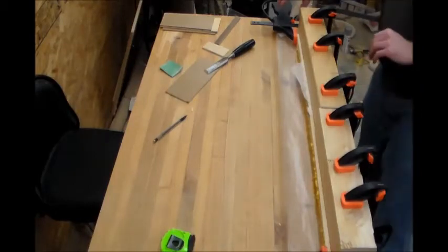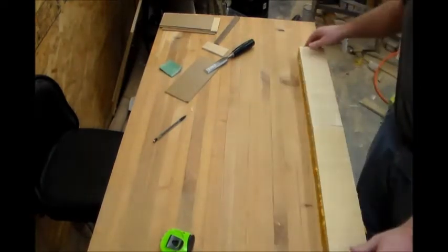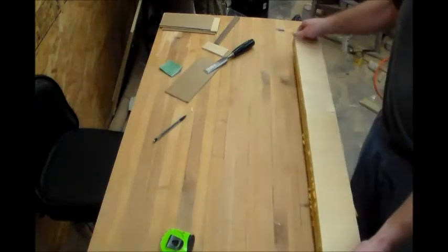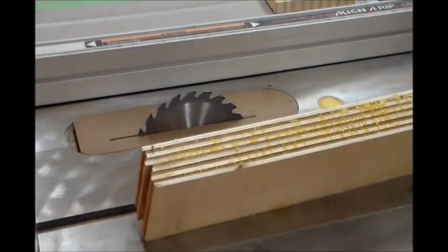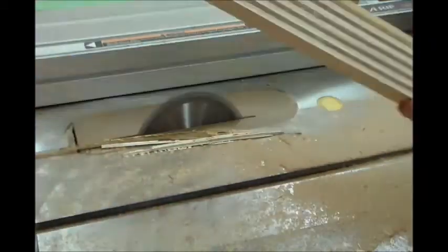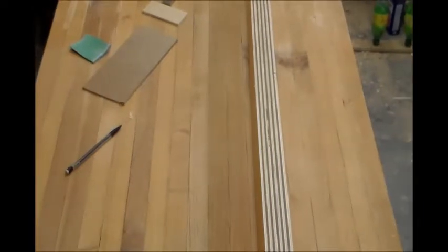Let's pull the clamps off and see what we have. I'm just going to knock some of this dried glue off and we'll head over to the table saw. All I'm doing is running it through to clean these sides up. Now that we've got that cleaned up on the table saw, we can see what we have here — it's just a sandwich with six layers of plywood and five layers of masonite.